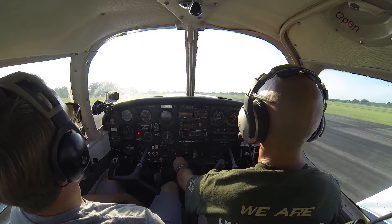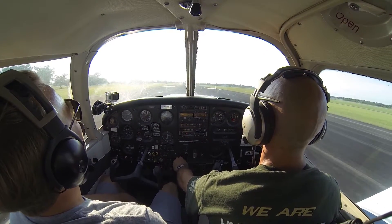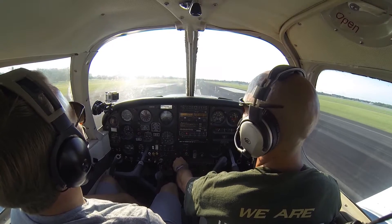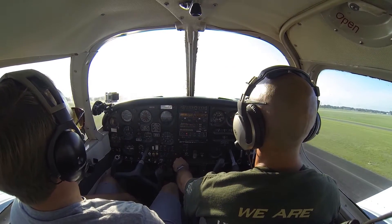Airplane's off the ground, we're leveling it, keeping it close to the ground, flying low in ground effect, building up to VX. Once we have VX, we can go ahead and climb out — there's VX, we're climbing up.